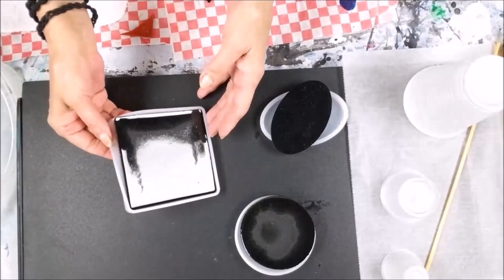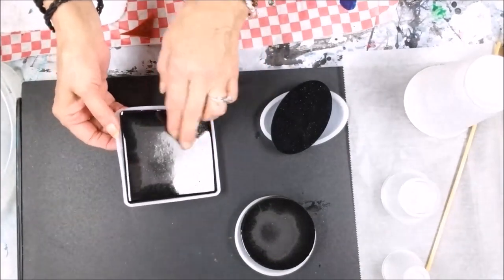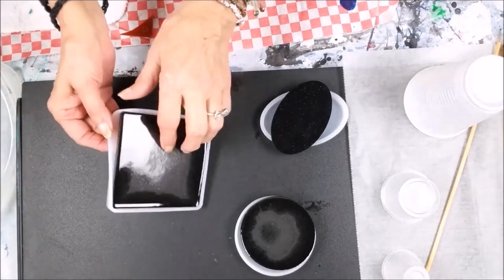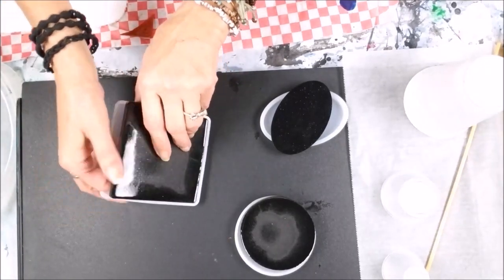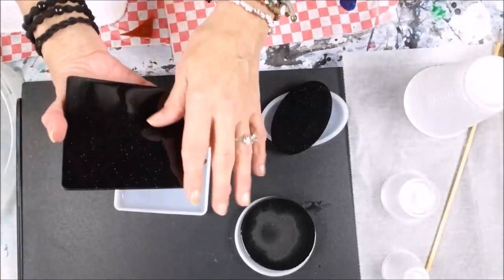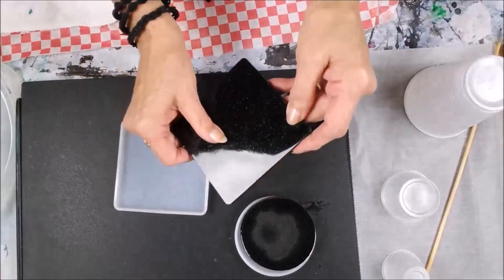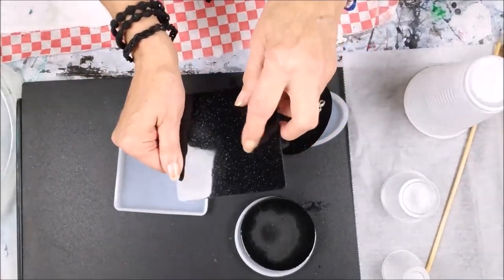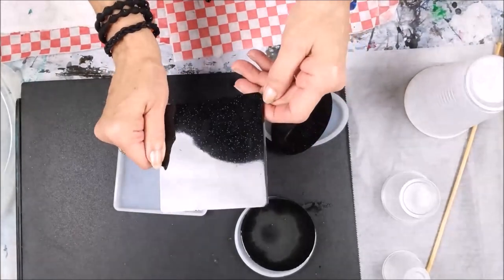All right, let's see what this one looks like. I can see the pinholes on the top from overheating. This one's coming out really easy. Once again, these little marks are from what was inside the mold.